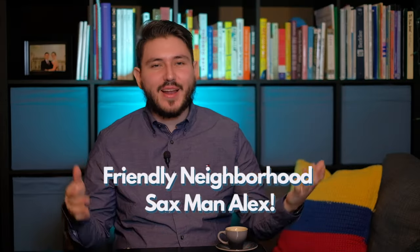Hey everybody, it's your family neighborhood sax man Alex here. This lovely coffee was sponsored by my mother, Jeanette. Thank you so much mom. And if you want to support me and my channel, buy me a coffee — link is in the description down below.